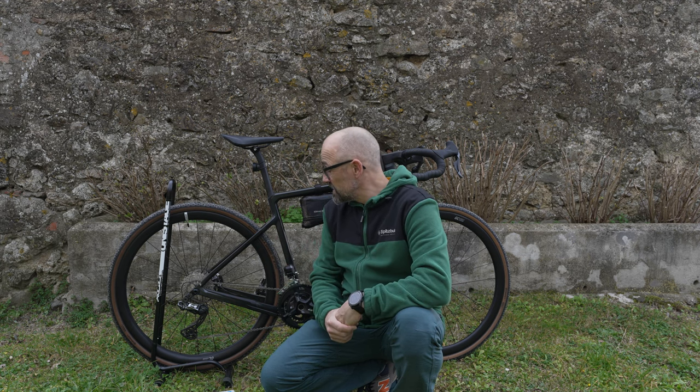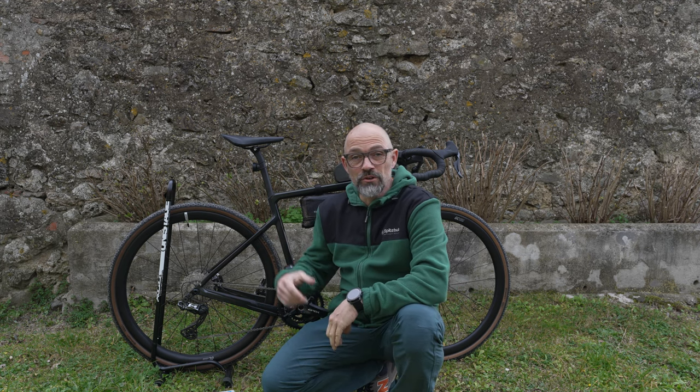Herzlich willkommen auf meinem Kanal KX Staud zu einem neuen Video. Wie ihr seht – ihr seht nicht viel, nur eine Steinwand – aber ich bin immer noch in der Toskana. Ich mache heute mal einen Ruhetag, weil ich mir die Beine ein bisschen müde gestrampelt habe.